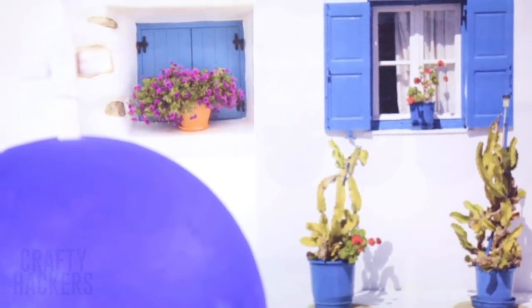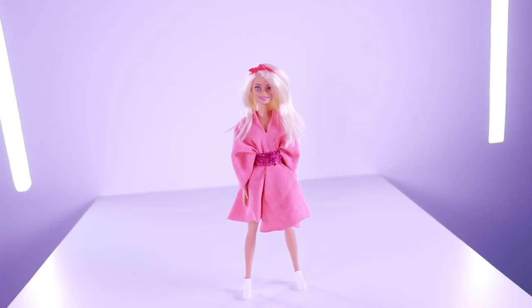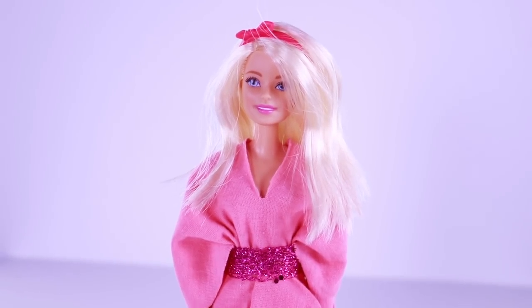Santorini, Greece. Do you have the back-to-school blues? Don't worry, we're bringing you and your Barbie on a beautiful vacation to Greece.